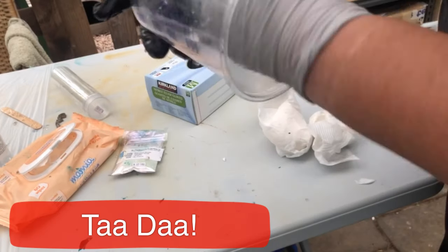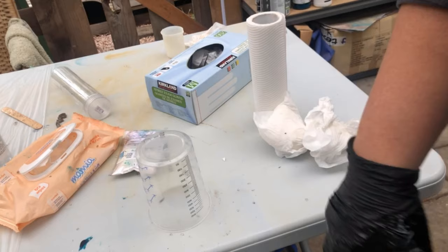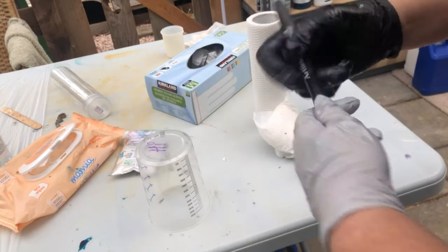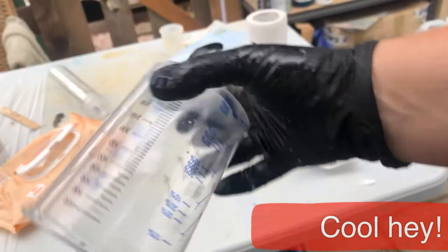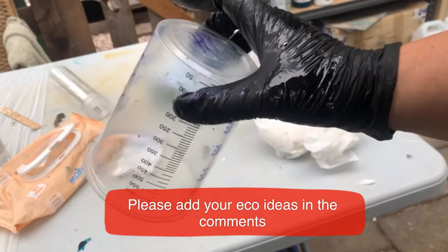I'll sit this here and put a cross on the top so you really know that one needs to cure. This purple one — we'll come back and have a look at that in one day, and you'll see it's a really good way to extend your plastic cup lives.